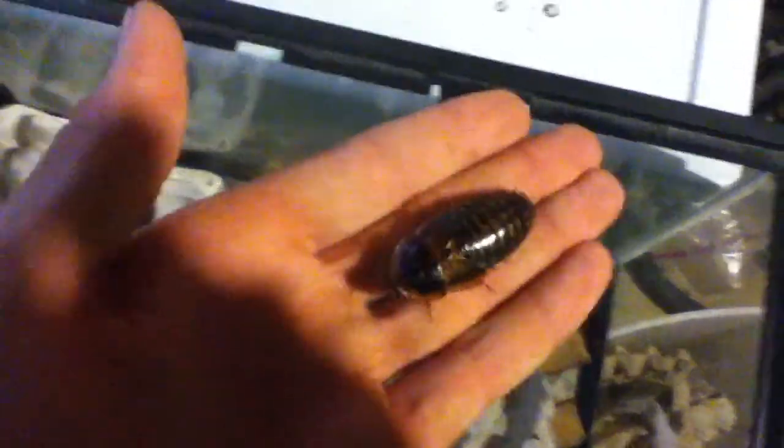Hey YouTube viewers, I'm doing a video on Dubia roaches and how to care for them. As you can see they're very handleable, but they are very big. My hand is about two inches for each finger, so he's about an inch, inch and a half there. They're not very harmful, they're very carefree — they just care that they eat, that they climb around, and don't get stuck upside down.